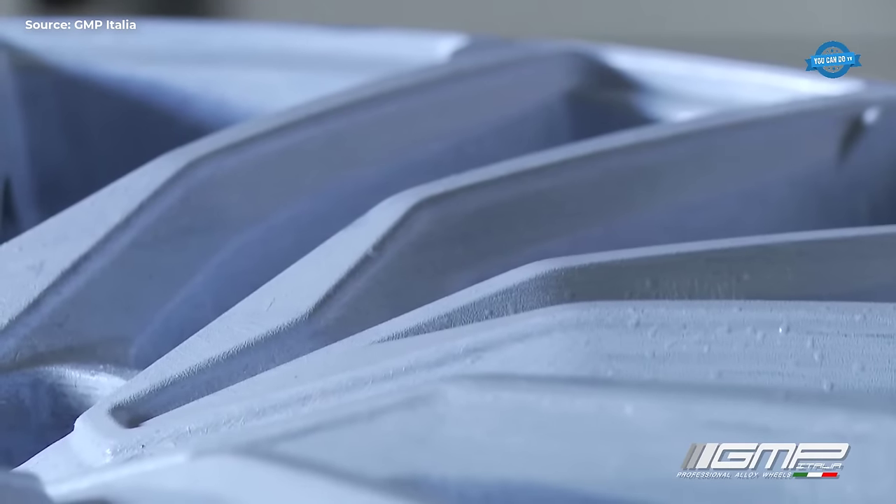Aluminum gravity casting also offers shorter lead times and higher production rates, making it an attractive option for a wide range of industries, including automotive, aerospace, and consumer goods.